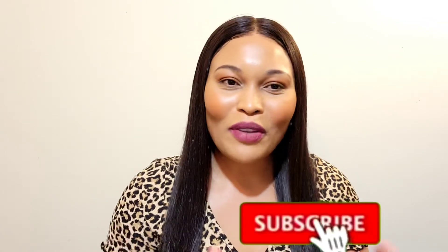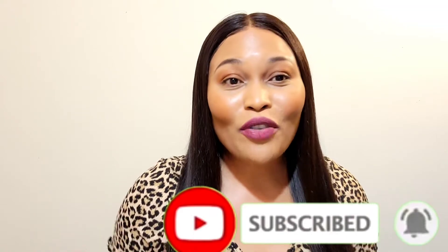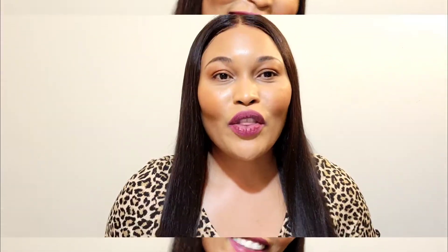Hi guys, welcome back to my channel. My name is Makita and in today's video I'm going to be sharing a few of my favorite things. If you're new here please subscribe and thumbs up the video. So without further ado, let's get straight into the video.